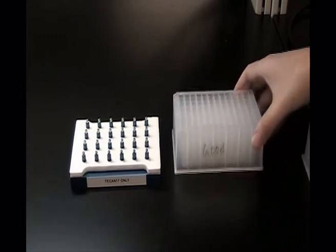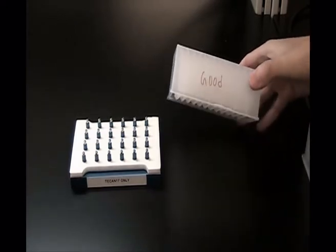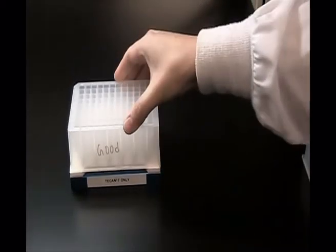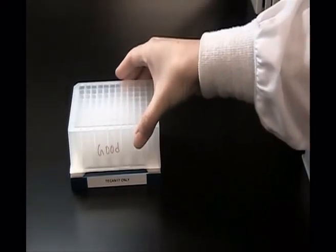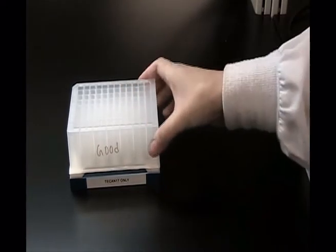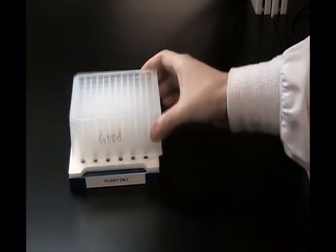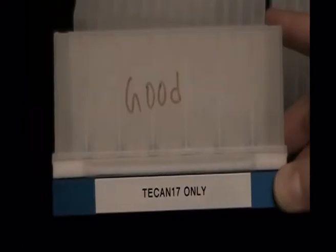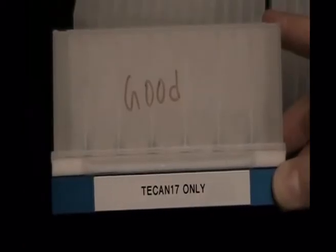This is the good lot of blocks that we had been using before we got the existing lot of blocks. As you can see, they fit on the Promanga Magnabot fairly easily and they can come off and on fairly easily as well. There's no gap between the block and the Magnabot.